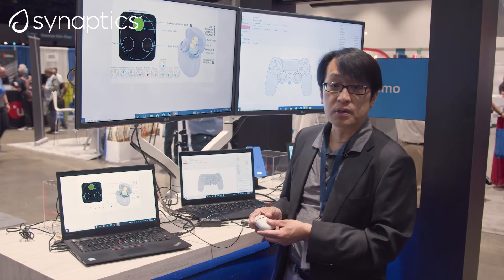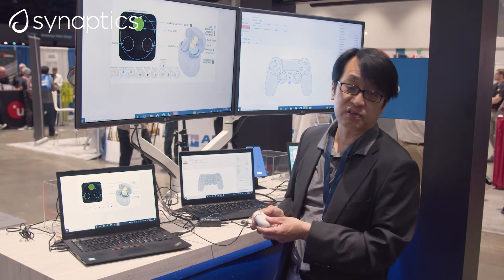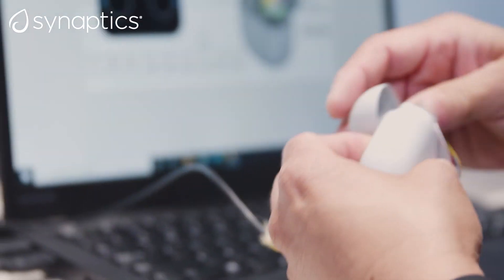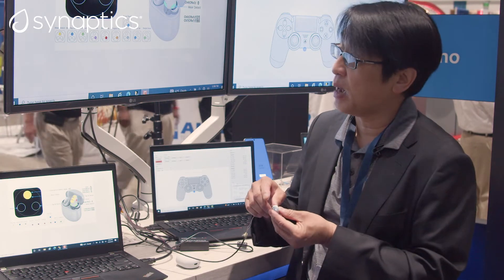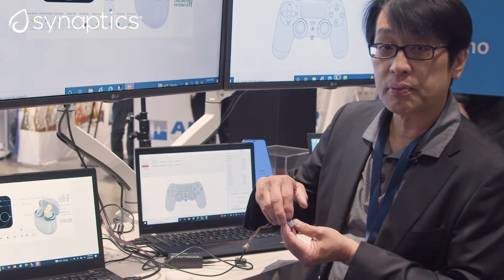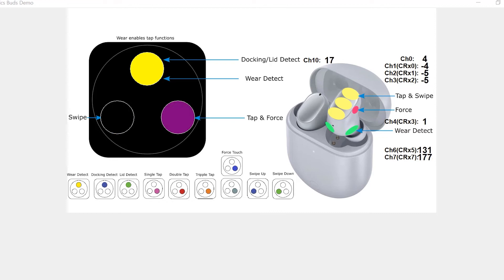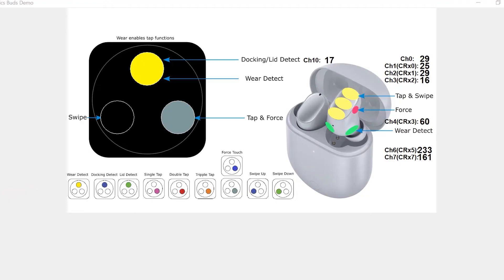This next demo is based on a true wireless stereo earphone using our FlexSense device for human machine interfaces. We have developed a variety of functions in this device — as an example, we have capacitive touch for swipe 1D scrolling, and we also added single tap, double tap, triple tap. We also added a force function, a press function based on our inductive force sensing — you can see the gray circle here when I'm pressing.